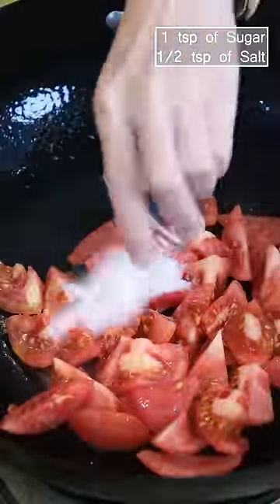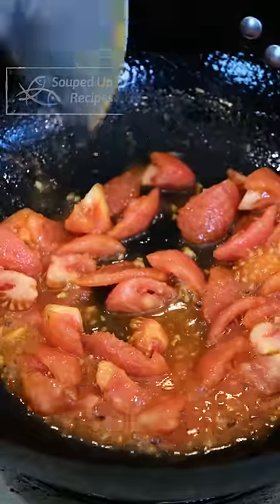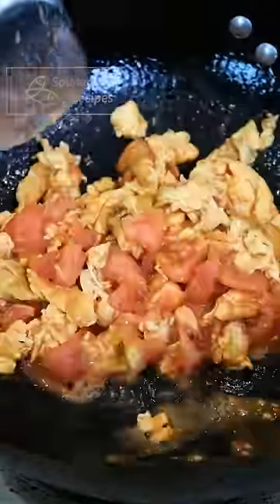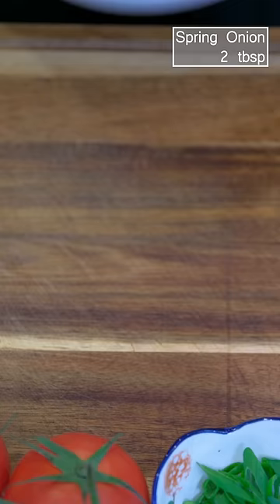Season with sugar and salt. Stir over medium heat for a few minutes. Introduce the egg back to the wok and mingle everything. Sprinkle some diced scallions.